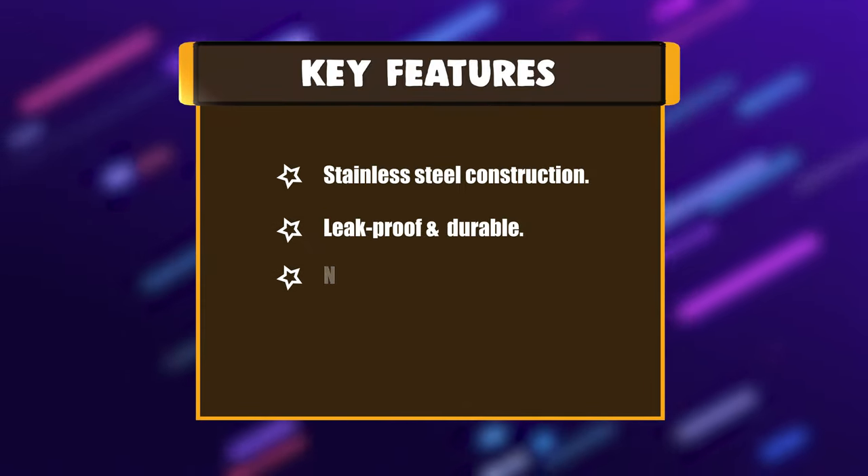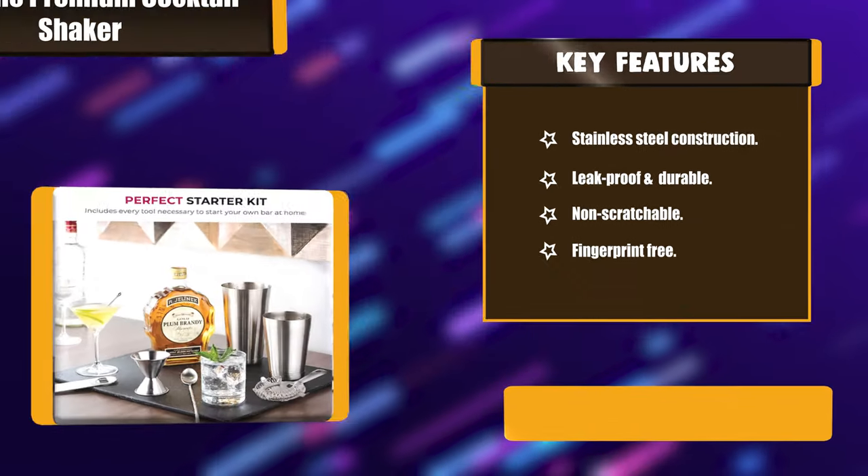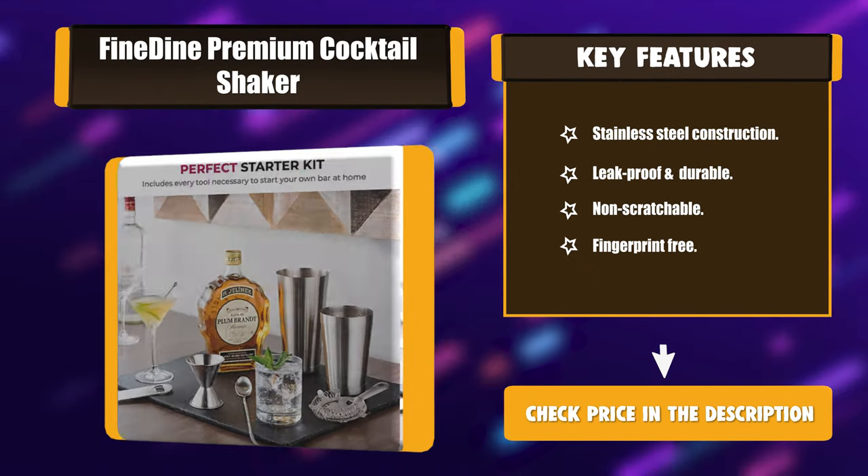Key features: Stainless Steel Construction, Leak-proof and Durable, Non-scratchable, Fingerprint-free.